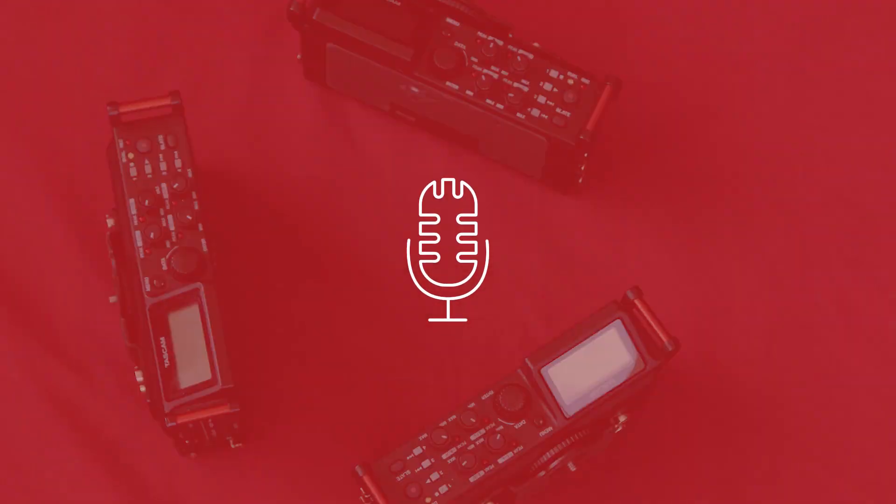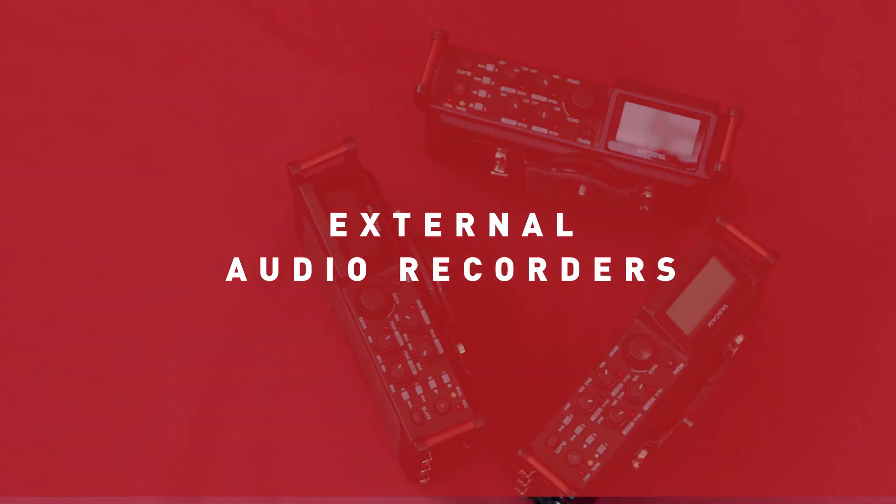Hey SRL, it's time to show you how to use a piece of equipment that can be really intimidating for students and teachers: external audio recorders. But don't worry, by the end of this video you'll be in love with them, trust me.